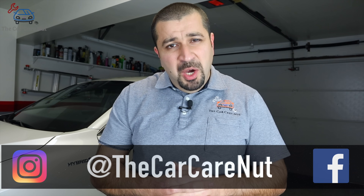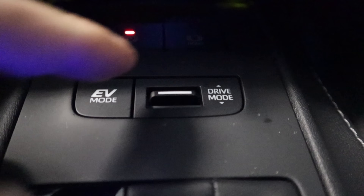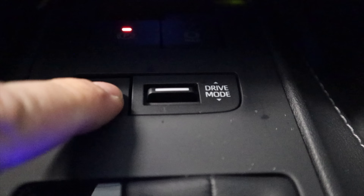Hello and welcome to the Car Care Nut channel. In today's video we're going to go over Toyota hybrid drive modes including EV mode. A lot of my viewers have asked what is the best mode to drive in and what are the pros and cons of each mode.